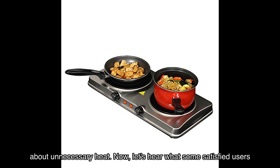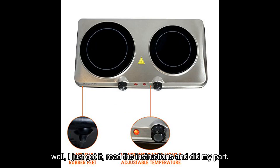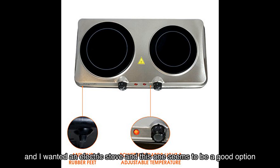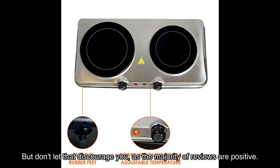Now let's hear what some satisfied users have to say about the Mega Chef electric stove. Melba, a happy customer, says: 'I just got it, read the instructions, and I'm getting ready to go camping — I wanted an electric stove and this one seems to be a good option for the price, so I'm going to try it and see.' Another user, Jorge Varela, gives a mixed rating, though the majority of reviews are positive.